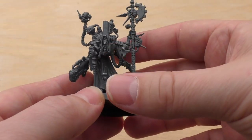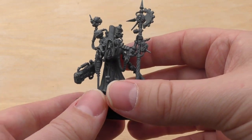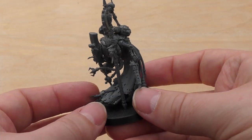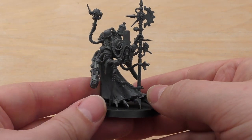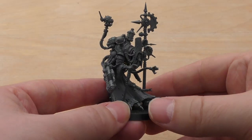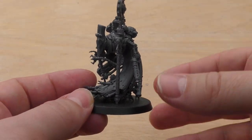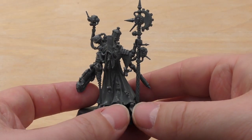The other two weapons are on my other Tech Priest. Still, it's a fantastic looking model — very grimdark. I really liked where Games Workshop were going with this range, and I only wish they'd brought out more models for Mechanicus.